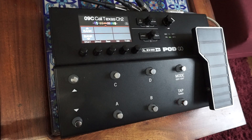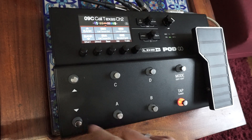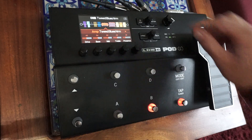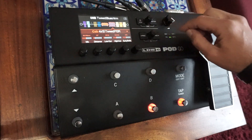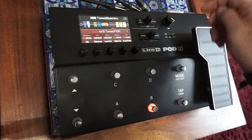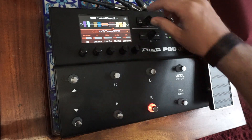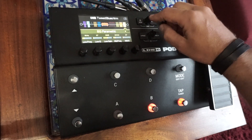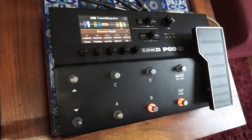Acum voi alege unul dintre preseturile care mi se par cele mai reușite. Spre exemplu, acest 3 Blues. Renunțăm la simularea de cabinet pentru că nu avem nevoie — suntem deja într-un cabinet de amplificator de chitară. Renunțăm și la compresie, EQ și tipul de reverb.